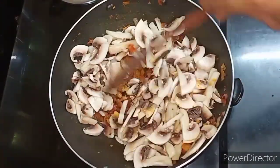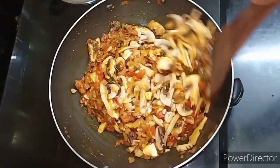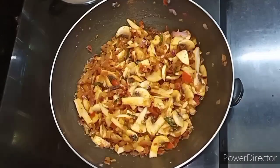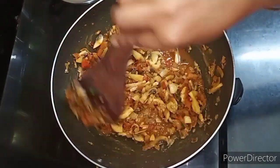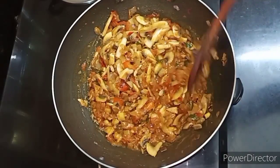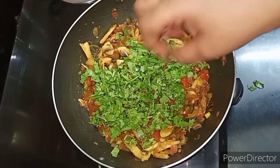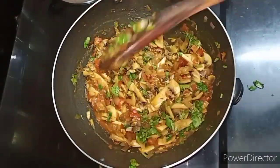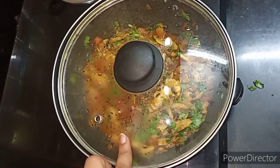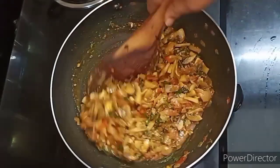Let's make sure the mushrooms are cooked well. If you want to make the mushrooms, make sure they are good. Let's cover the mushrooms. Put the color in the bowl and add the flavor. Cover it with a lid for a few minutes, then cook it and dry it.